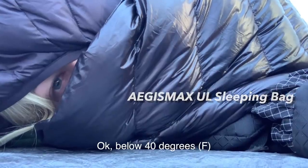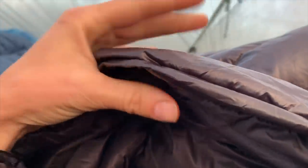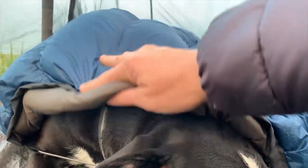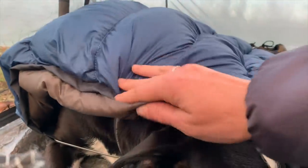Below 40 degrees — would not recommend this sleeping bag. It was cold. Here's the loftiness of the Aegis Max off of Amazon — not very lofty. If you wash it, it lofts up more. Check out Miss Mae here — she's got that lofty underquilt from my hammock, which fits her perfectly. I can't believe I never thought about that before. So if you have a four-legged hiking buddy, that might be something that works for them.